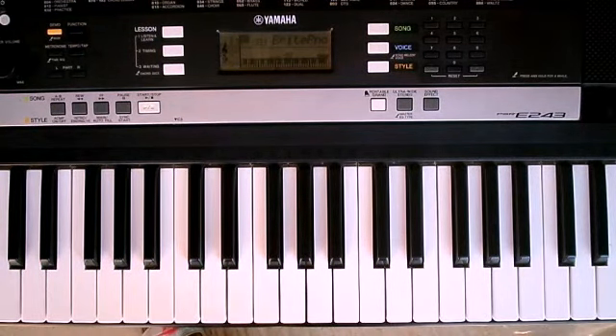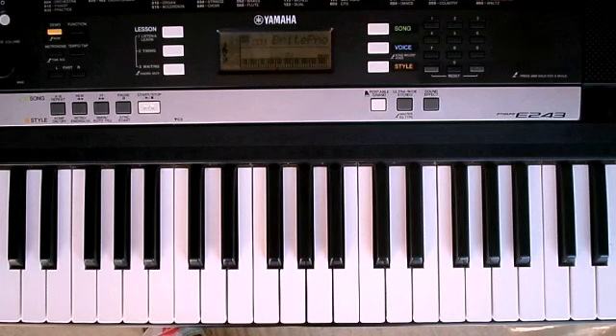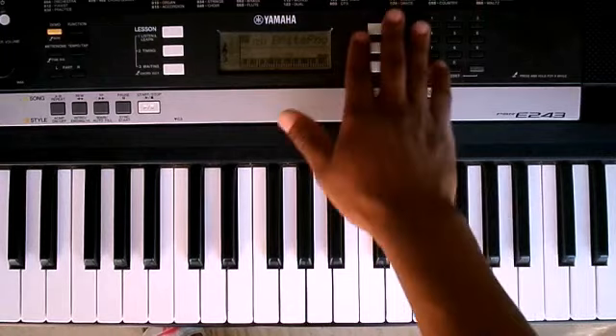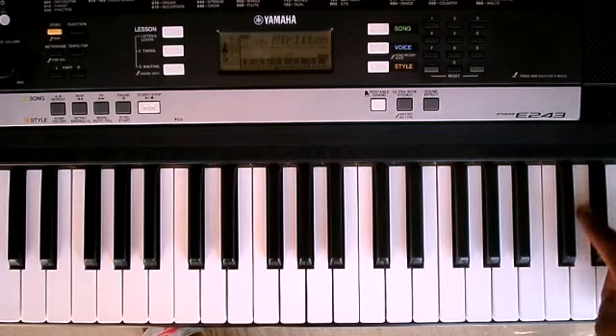Hello guys, thank you for tuning in on 40 Keys. Today we're going to be learning how to play NDA by Nasty C on the vinyl kit. It's a very quick song — the chord progression is the same throughout, except for the bass guitar and other instruments, but we're going to learn how to play it on piano keyboard.